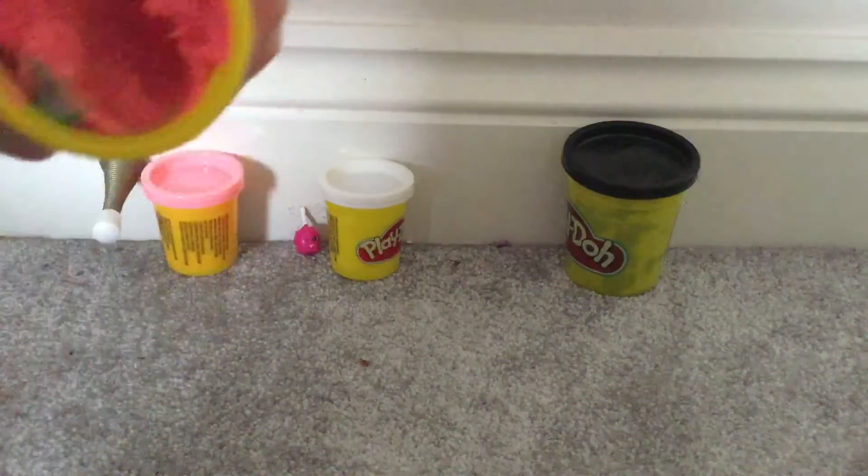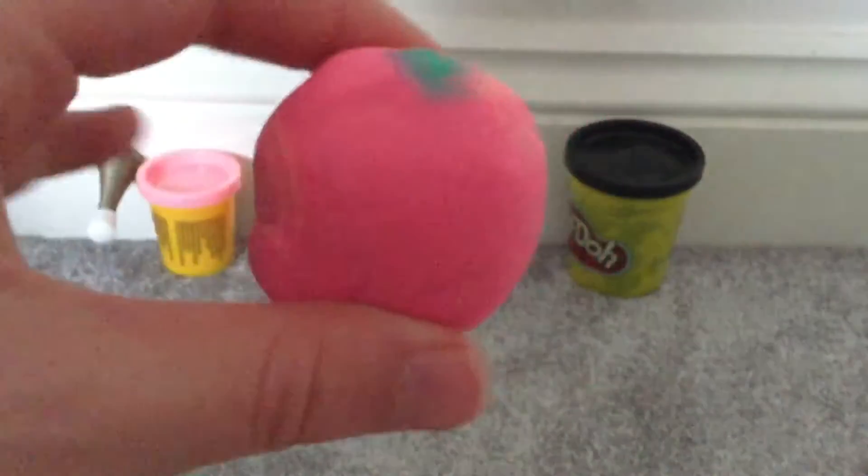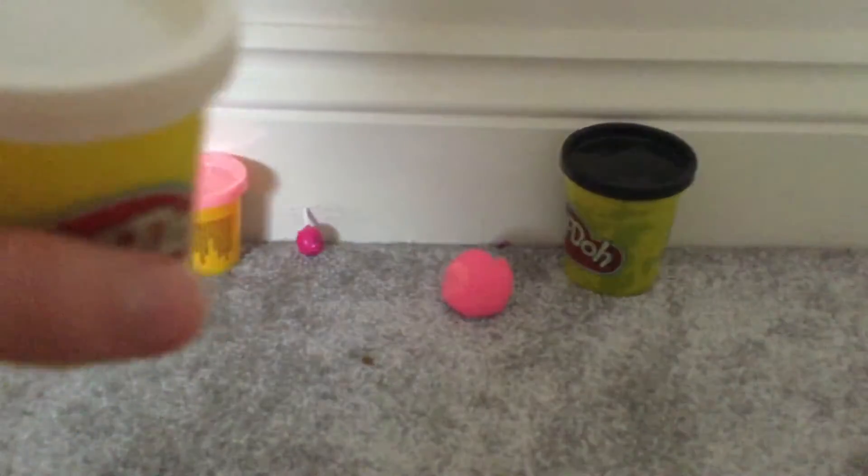I'll take some of this pink out — got a big chunk — and now I'm going to turn it into a ball. There's the candy apple ball, and now I'm going to use the white to do the stick coming out of the apple.